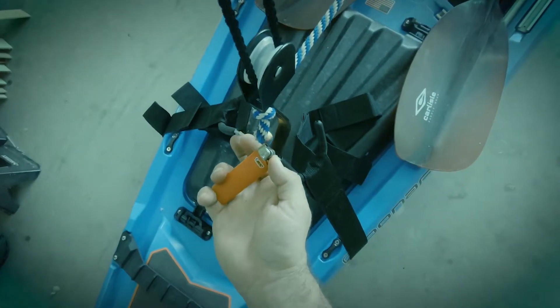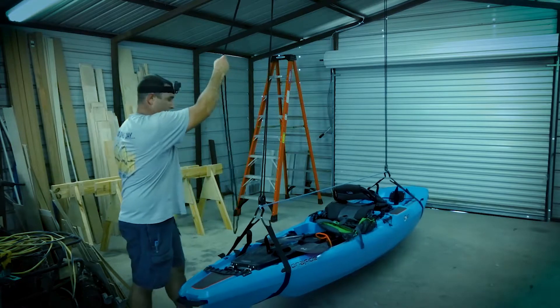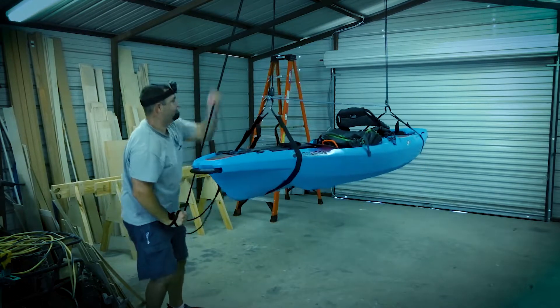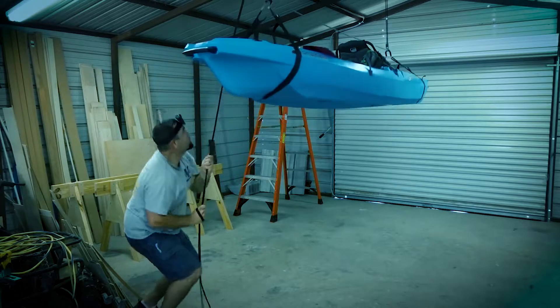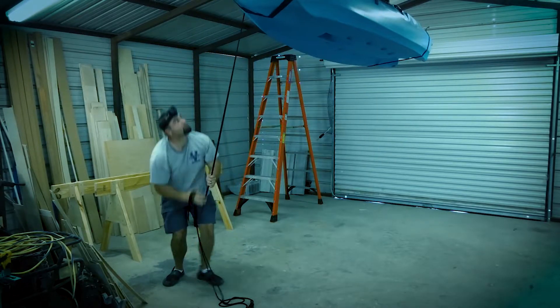I would recommend wearing gloves when lifting this up, but being stubborn as I am I didn't wear them in this video. As you can see it's a bit hard for me to lift this up, so don't think your kids or your wife can lift this — although if your wife can lift this, then you got to keep her.